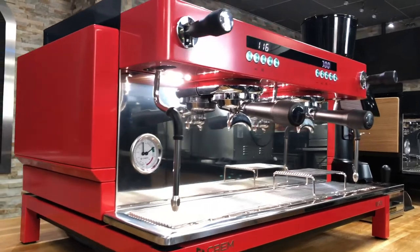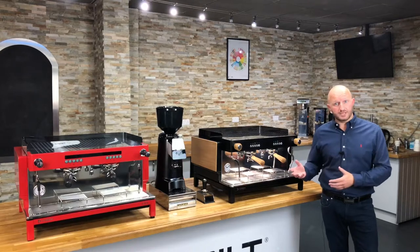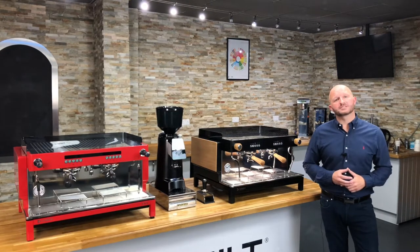We are both proud and excited to get the EX3 to market. If you would like more information on the EX3 please contact your local representative or visit the website. Thank you for watching.